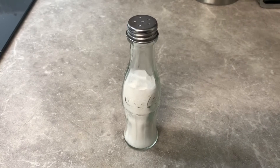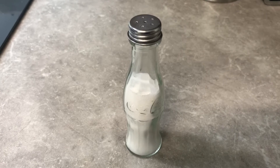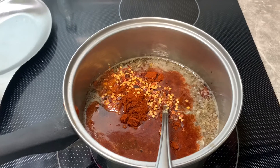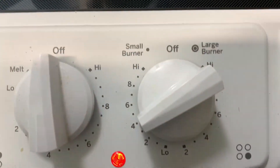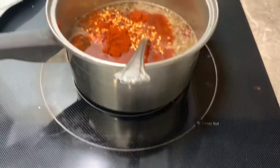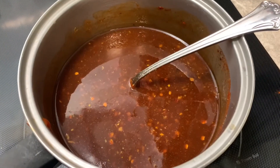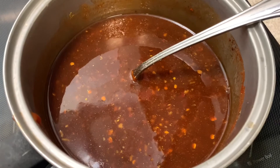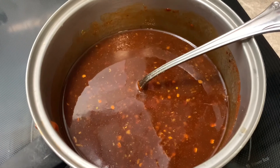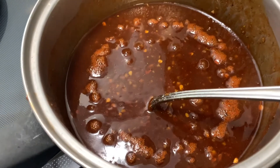A teaspoon of crushed red pepper, and then just salt to taste goes in last. Like I said, it all just goes in the saucepan. Slowly start stirring it together and keep it at about medium-low heat the whole time. Stay with it and keep it stirred, because with the Golden Eagle or honey and the brown sugar, you don't want it to burn — you'll get a bitter flavor from the sugar when it burns.